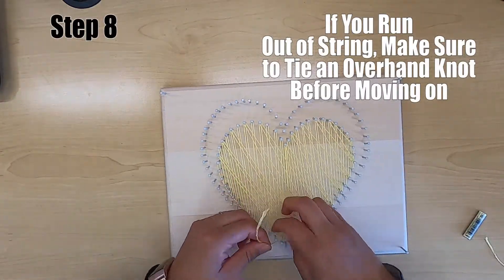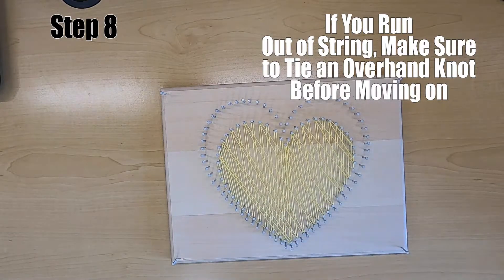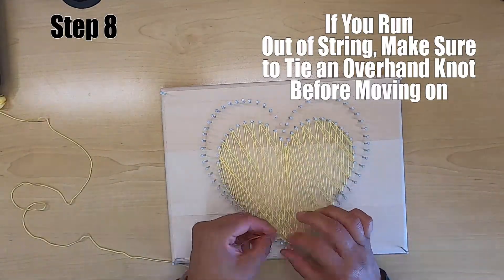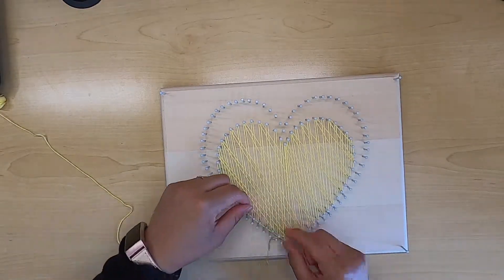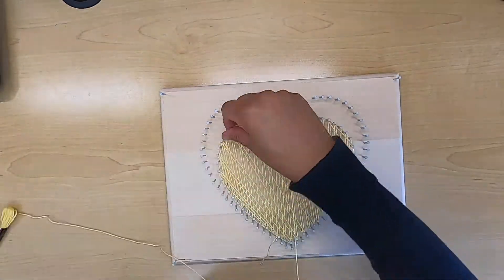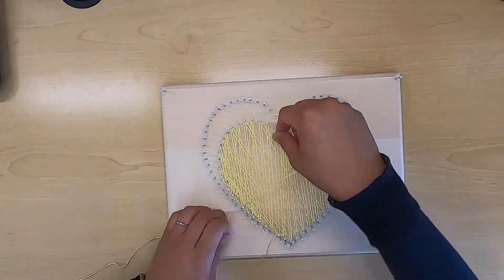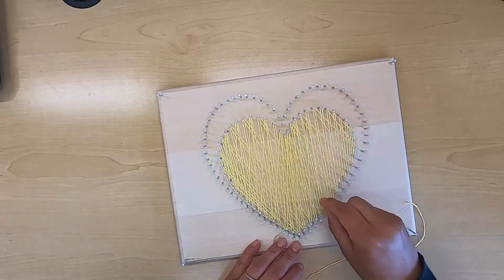Step number eight: if you run out of string, make sure you tie an overhand knot before moving on to your next bit of string. Depending on how many layers of string you add will give you a totally different look — it will make it more opaque and more colorful.